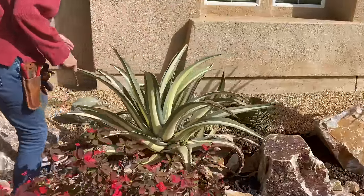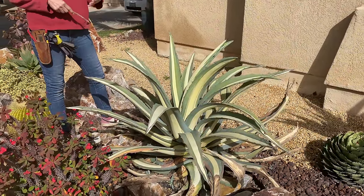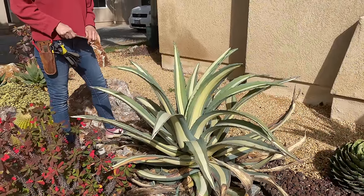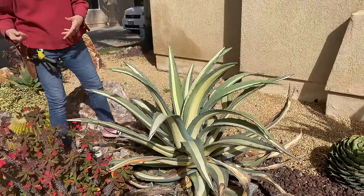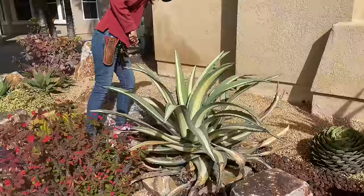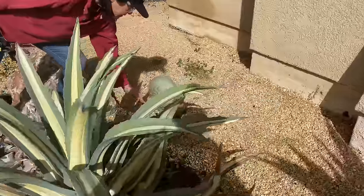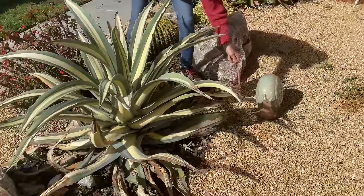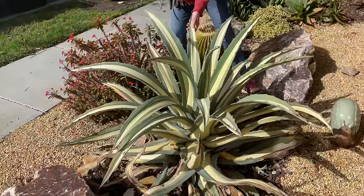This Mediopicta alba is a really, really cool plant. This is one that isn't supposed to pup, and it's supposed to be a medium-sized agave — but those rules are definitely ripe for debate. Look at all these pups back here — it's pupping. It looks like there's a little bit of variegation in that pup. I was going to say it reverted, but this is definitely pupping.